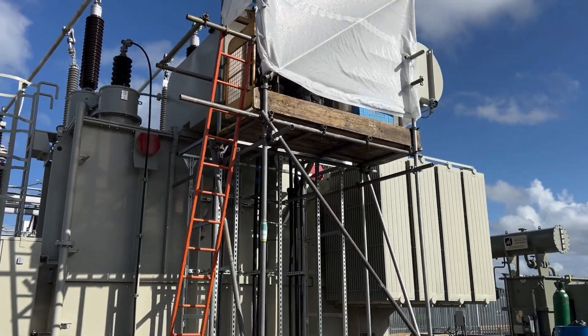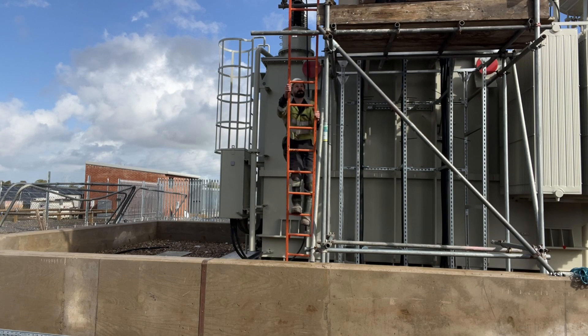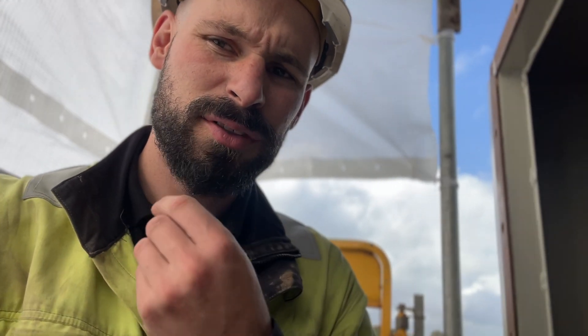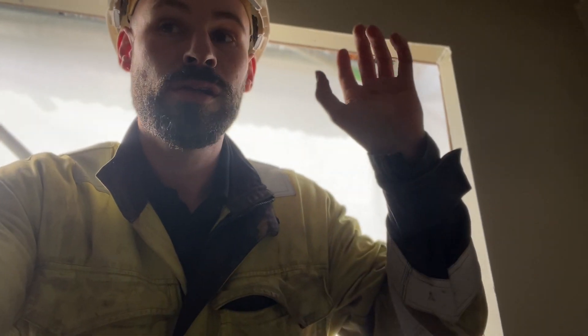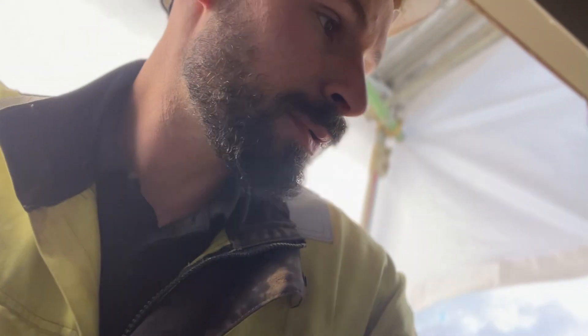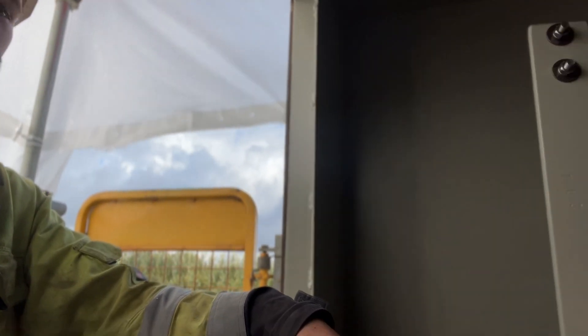We've got a 132 to 33kV transformer and we're doing the end terminations up on the scaffolding — nice little tin roof, so when it rains it goes clink clink clink. We've got three sets, so that's nine cables to make off. This time we're doing culturing terminations — you bang it on like that, pull the coil, and that's done. This set is nearly done, we've just got to cut and strip.